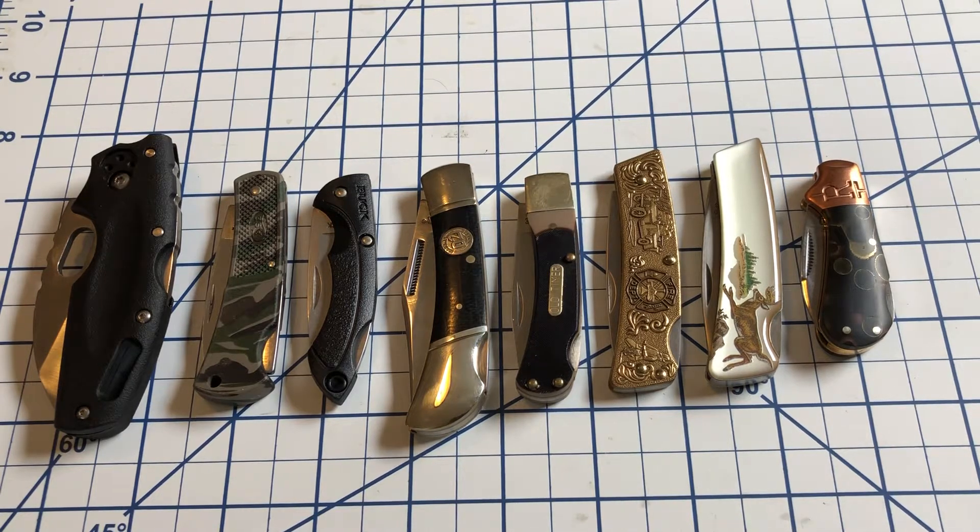Hi everyone, welcome to North Star Knife Reviews. Coming to you on a Sunday afternoon and responding to an open tag from Williams Knife Life. Now Williams Knife Life actually has three tags out right now: small, medium, and large lockbacks. I am probably just going to do the small lockbacks because I don't think I have time to do all of them. And I also am doing a little video of my own, an open tag, to follow this up, so that'll be up shortly after this.